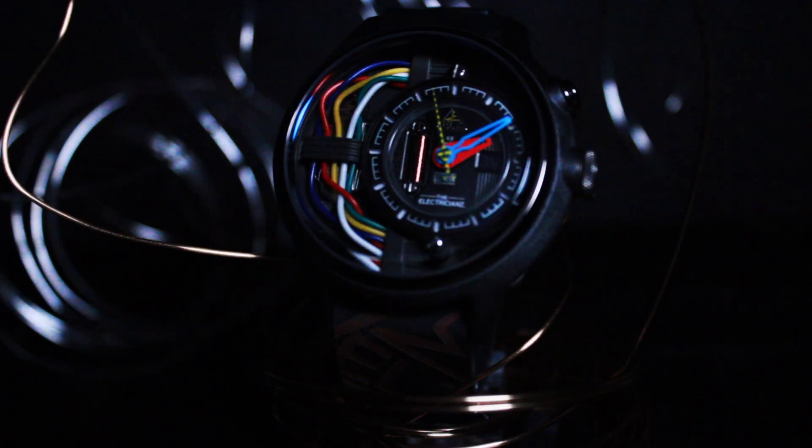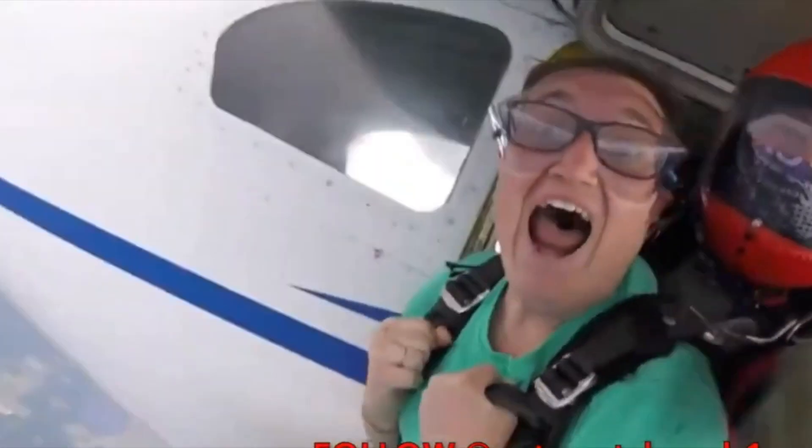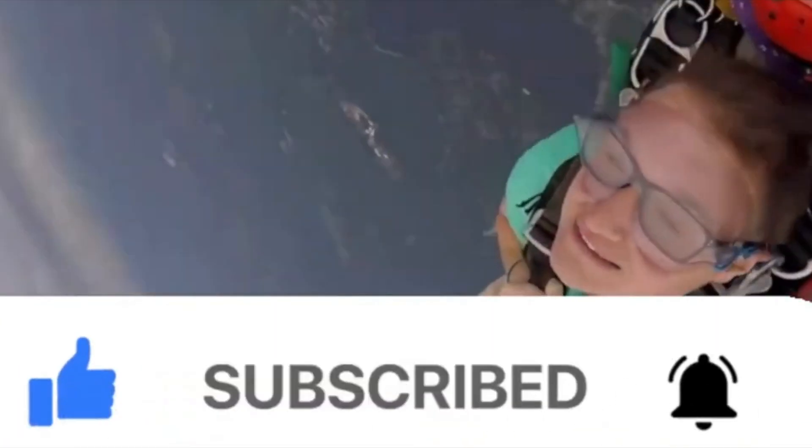Anyway, thank you so much for watching. I hope you enjoyed this episode, and remember, I'm not a watch snob, and neither are you. Please subscribe, because it really helps out the channel and helps me create more content for you to enjoy at home. Thank you so much for watching. Enjoy.